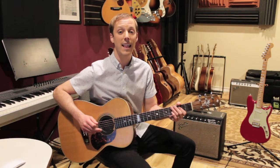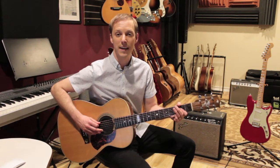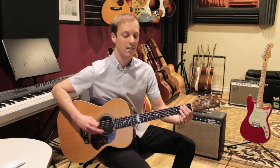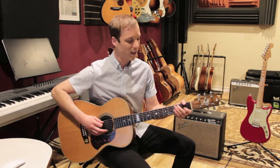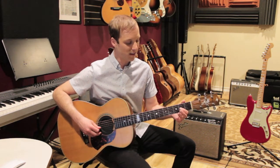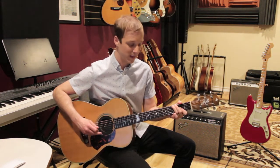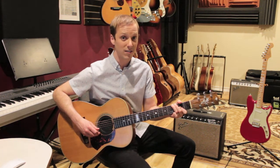Now what I like to play in the last two bars — bars seven and eight — I like to play a turnaround figure. So what that is: the open A string, then I play the second fret on the G string, then I play the third fret of the low E string, and I keep going back to this second fret on the G string.